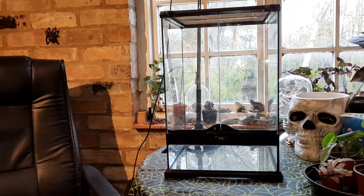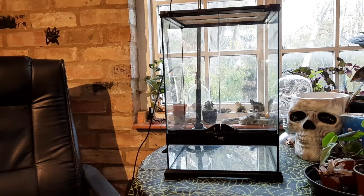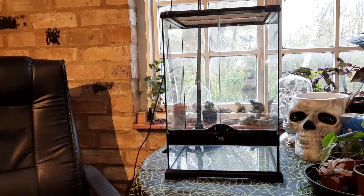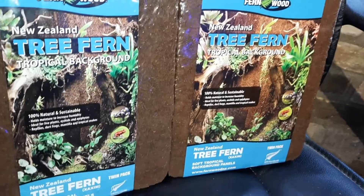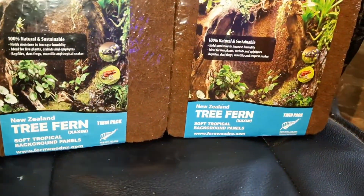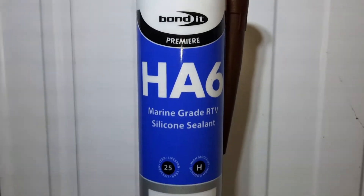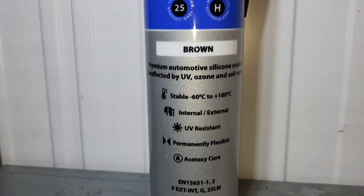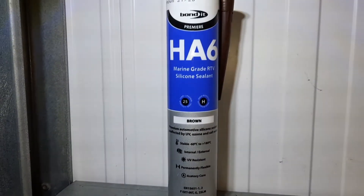Here we go with another terrarium build. I'm going to be using an Exo Terra 30x30x45. This one I've cleaned out from something else. I'm going to be doing the background using tree fern backgrounds I got from Buzzard Reptiles — I absolutely love these, they're very easy to use and look great. To stick them on I'm going to use HA6 brown silicone, which is pretty much the silicone of choice for most people doing animal enclosure backgrounds.